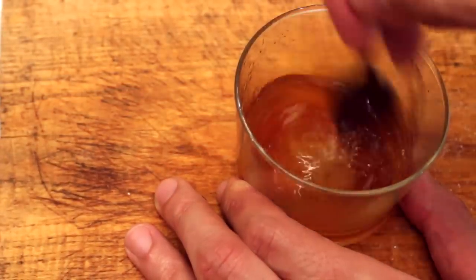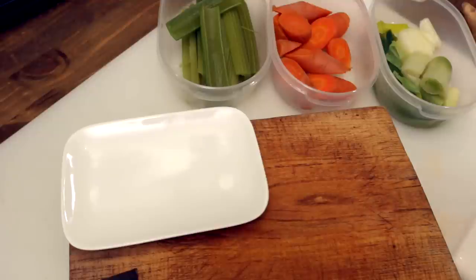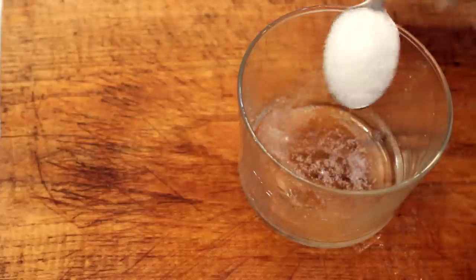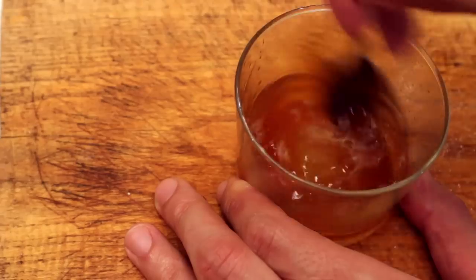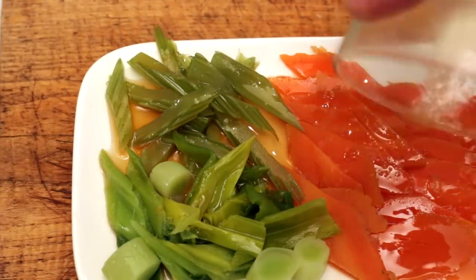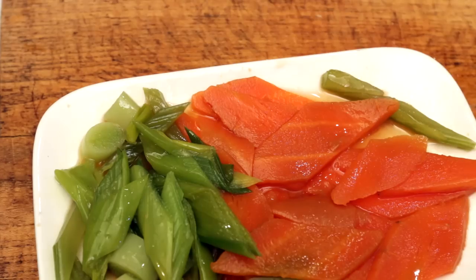First, we have to make a quick brine to instantly pickle the veg from our leftovers. Carrots are classic, but celery, cabbage, or turnip leftovers would be just fine. In a bowl, add a teaspoon of sugar, a good pinch of salt, and a drizzle of apple cider vinegar. Mix it well, pour it over the veg, and let it sit a few minutes. This will help wake them up — it's not much, but trust me, it will make a difference.